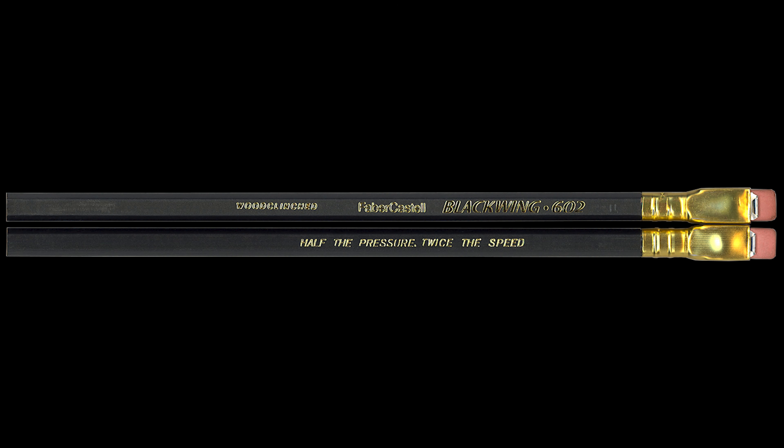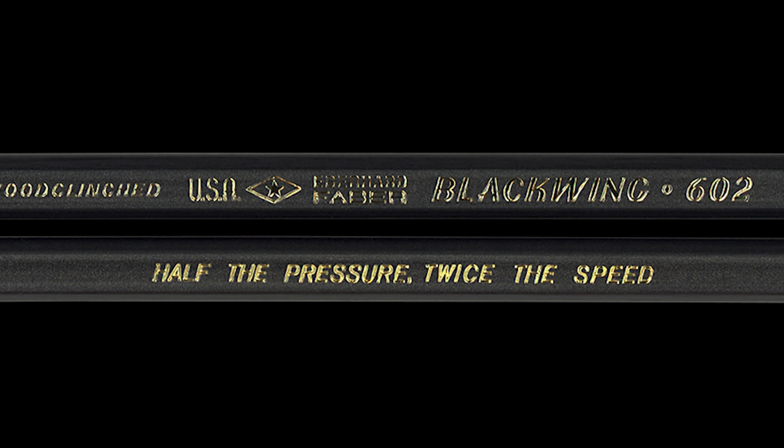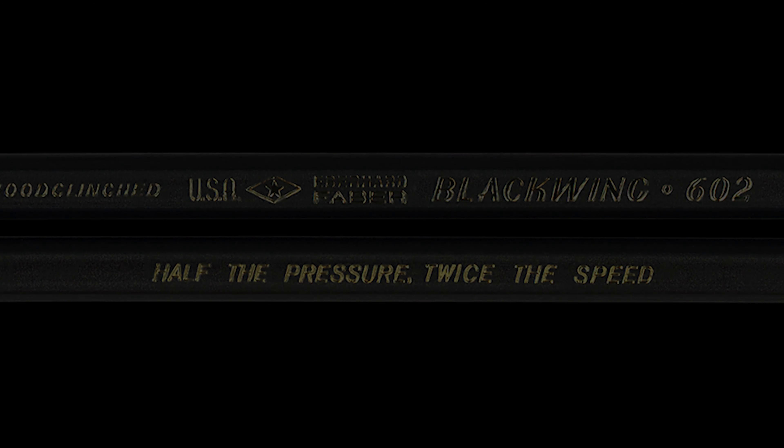The Blackwing 602 pencil was first produced, I believe, somewhere around 1934 by the Eberhard Faber Pencil Company. They had a slogan stamped on the side of the pencil that read, 'Half the pressure, twice the speed.' And evidently, at the time, this was supposed to appeal to stenographers. I guess if you're using a pencil all day, half the pressure and twice the speed is a good thing.